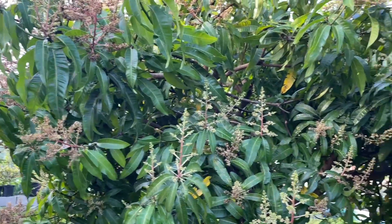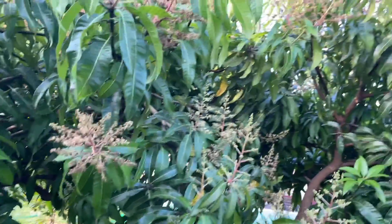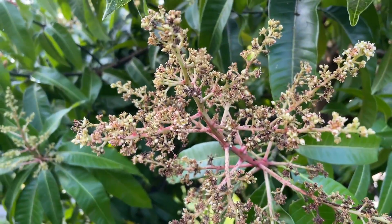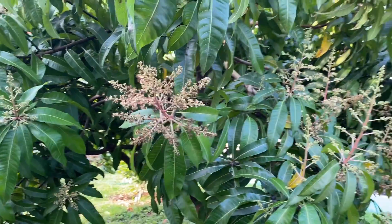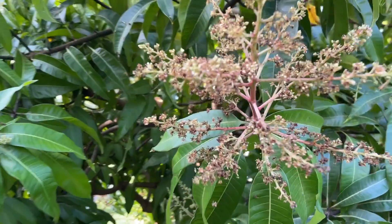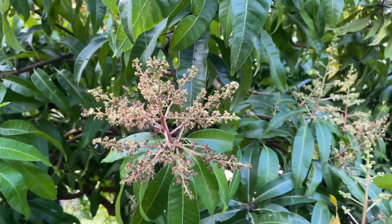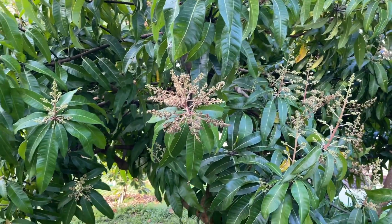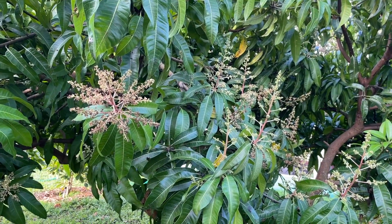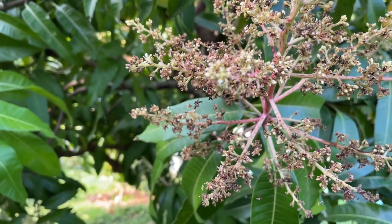Here's my Kerry mango tree. It's a good size but I cut it back after I picked the mangoes last season because I don't want it to be a super big tree. These are mango flowers, also called mango blooms. When a tree is mature enough it'll start to flower, and that means there's a good chance these flowers will turn into mangoes, but it's not guaranteed. A lot goes into it — the type of soil, when it's watered, how often, and how much sun the tree gets.